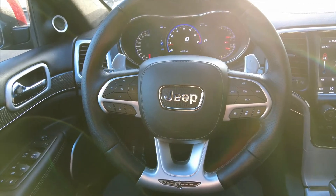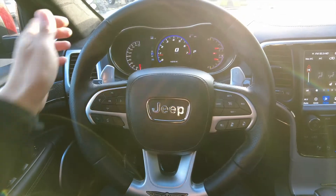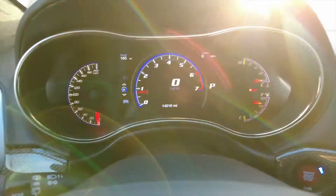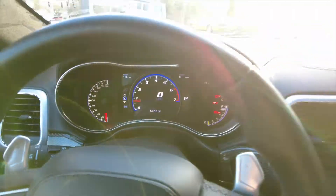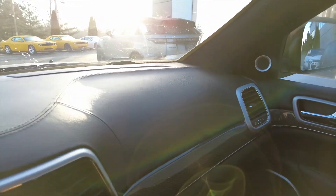So this is what the steering wheel looks like — it's got the Trackhawk logo there. It's a leather-wrapped steering wheel with some pretty good knurls on it. It's kind of a flat bottom, which is nice. Here's what the display looks like — like a normal Jeep, I guess. They've got their leather.